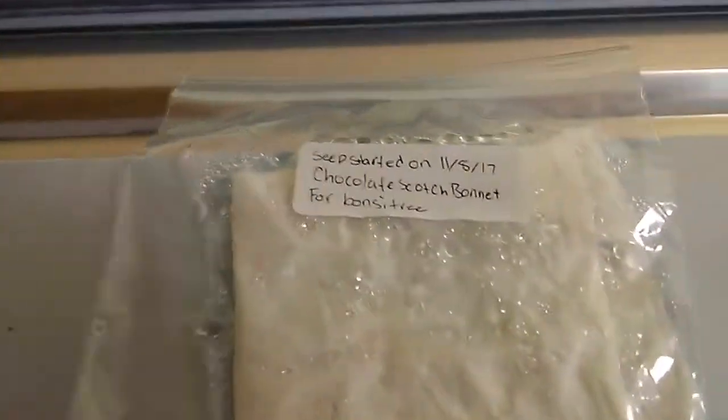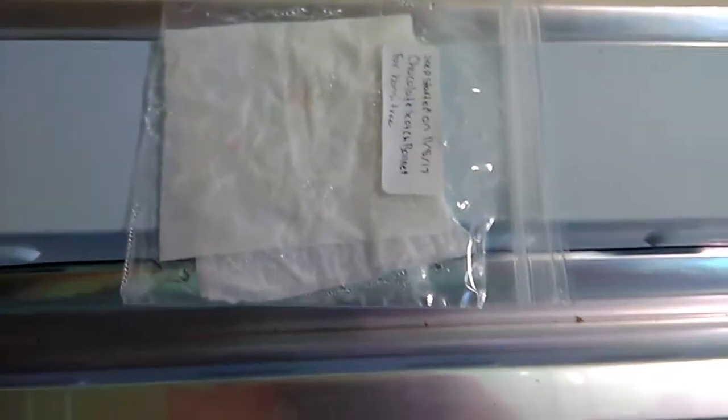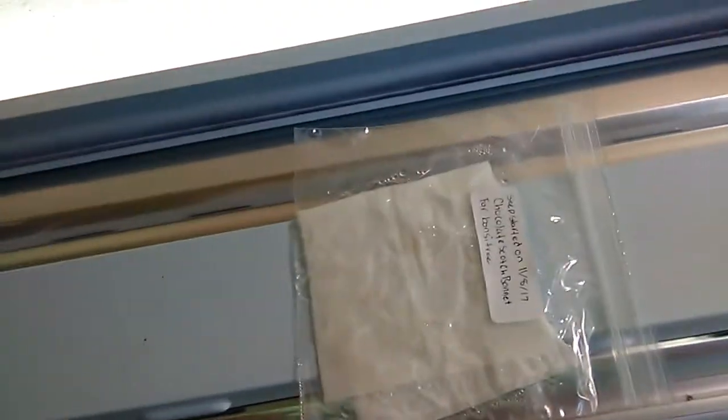The video is not about tomato seeds — the video is about my bonsai tree seeds that I'm starting. These are chocolate scotch bonnets and I'm doing the paper towel method. I started these yesterday and I'll be tracking the progress.